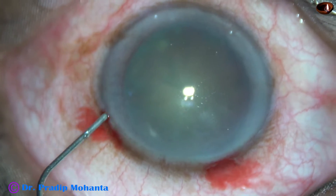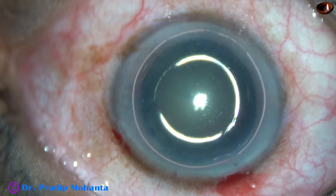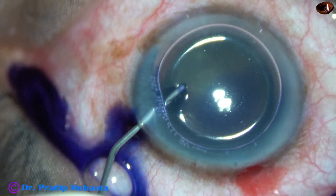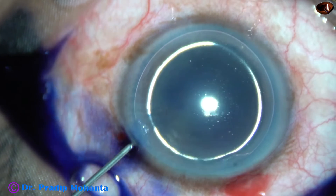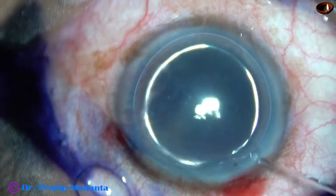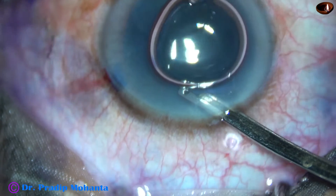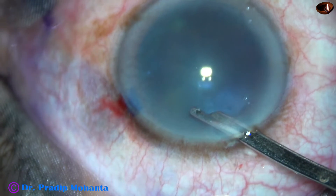An air bubble is injected into the anterior chamber. Beneath this air, trypan blue dye is applied over the anterior capsule. The staining becomes almost immediate as the dye is not diluted and sticks to the anterior capsule immediately. And now the dye is washed out with BSS.